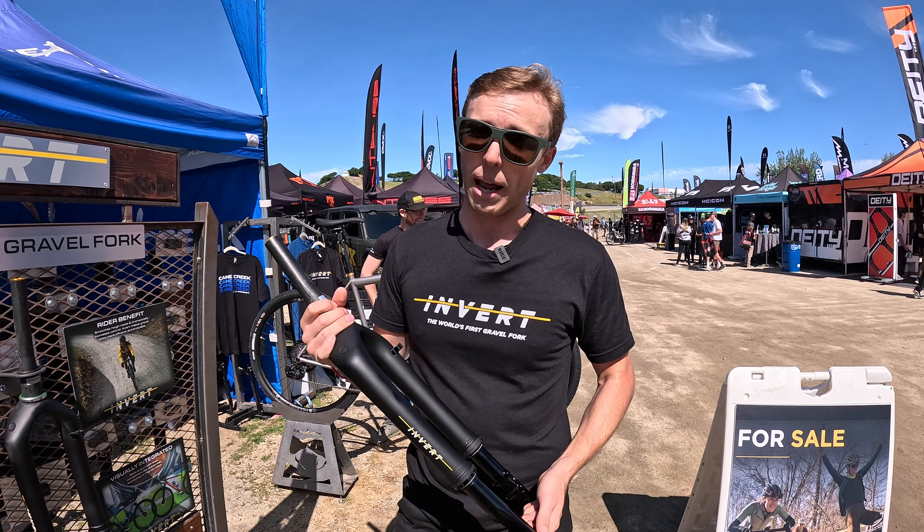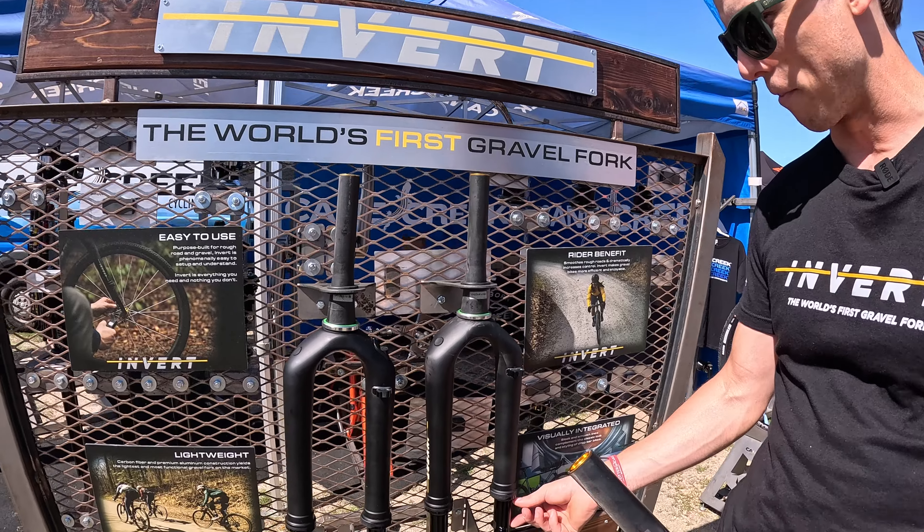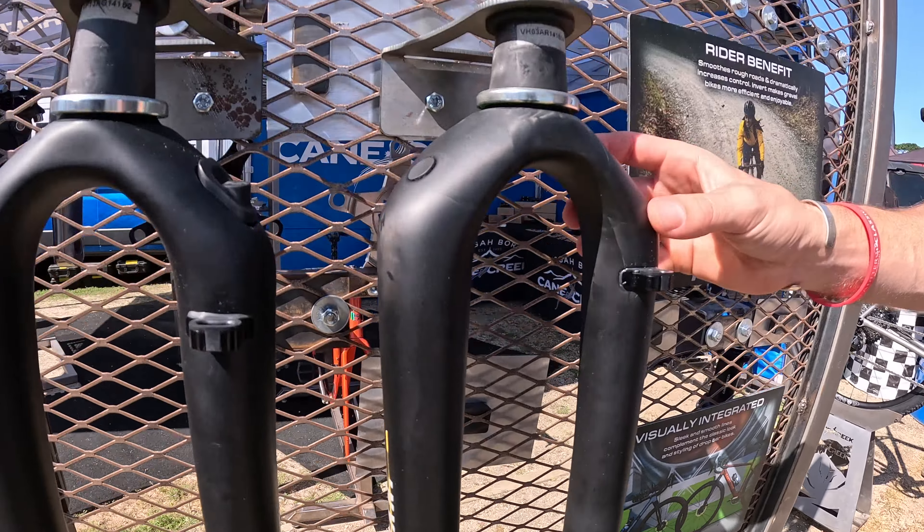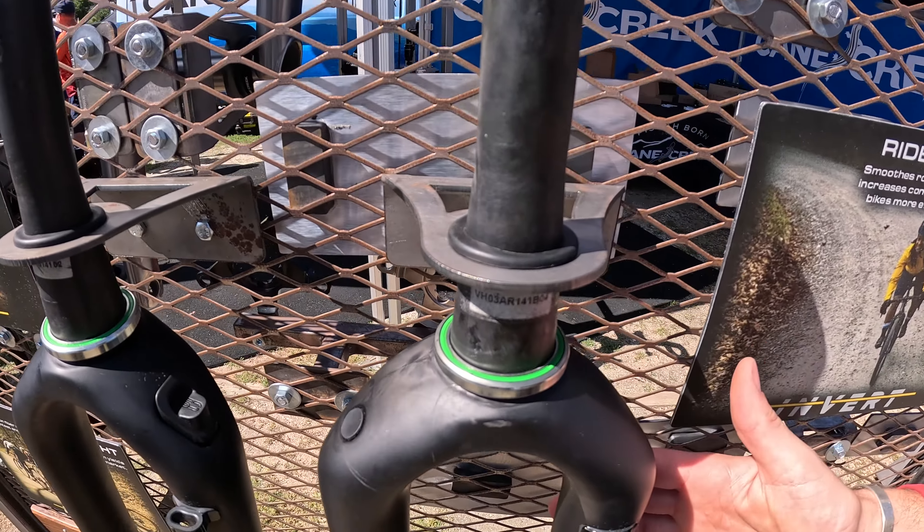For folks that want an even lighter, even more minimal setup, we have the Invert SL. The SL has a little bit less travel — only 30 millimeters — and it loses the climb switch, which slims the fork down further. This model is less than one kilogram.